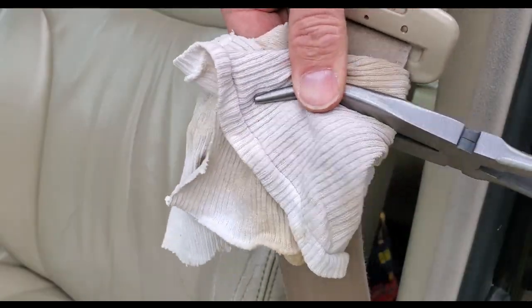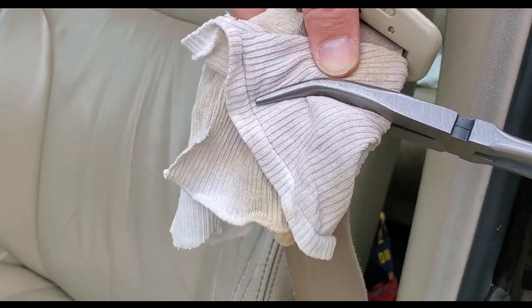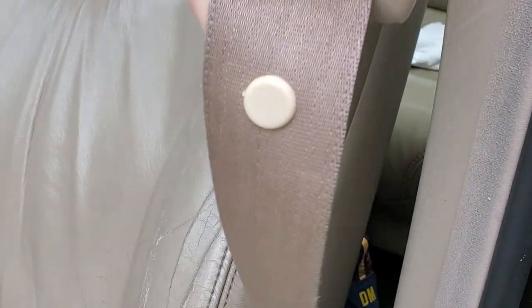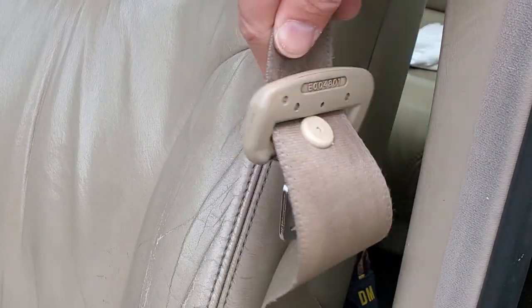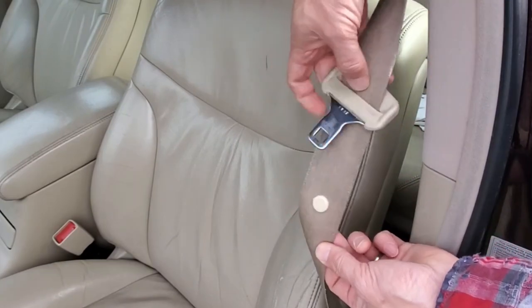One final tip is that these have a tendency to fall off. After all, that's what got us into this mess in the first place. Some people use a soldering iron to melt the peg into place — that's one method and I bet it works great. I recommend putting a small drop of super glue on the back of the button where the peg sticks through. This will make sure it doesn't go anywhere.